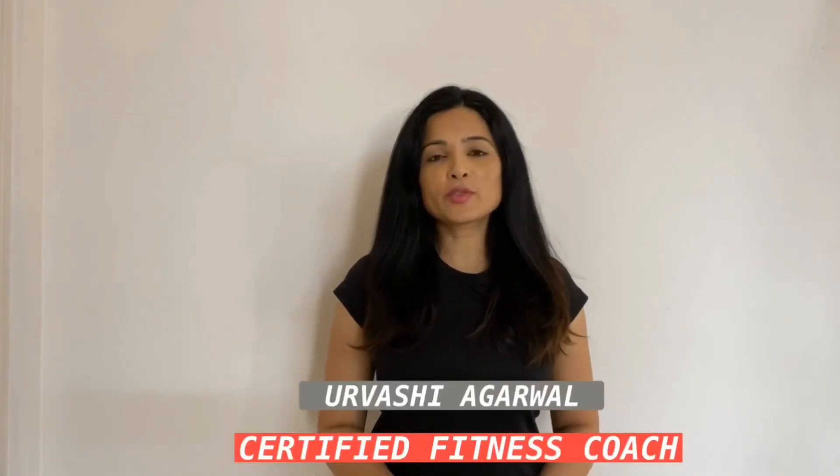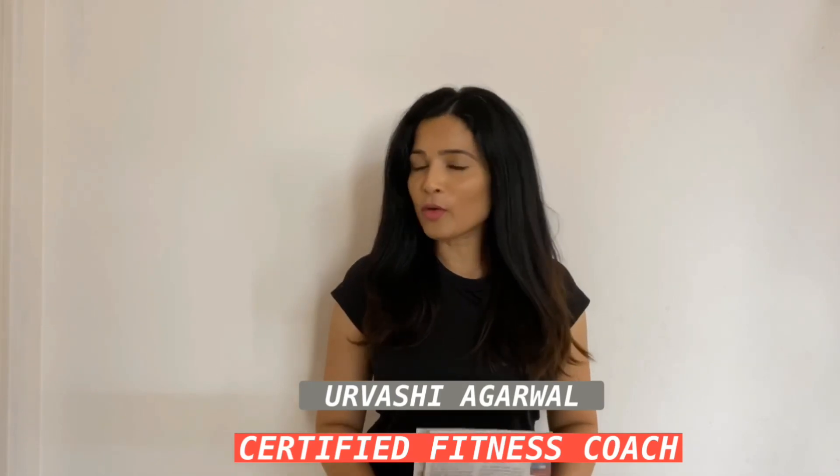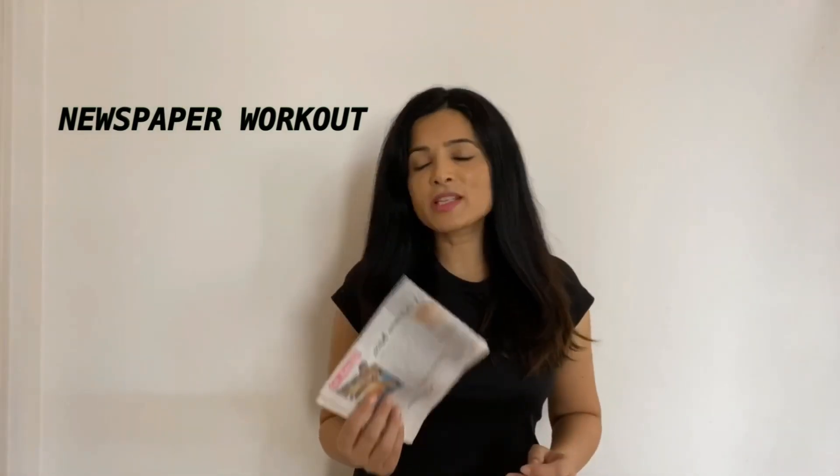Hi everyone, welcome to Holistic Fitness with Tronsi. My name is Urvashi, and today I'm here with a unique workout routine for all of you. We are going to use a newspaper to do a full body intense workout — yes, you heard me right. This is a unique piece of equipment which we're going to use today to sweat, to get stronger and fitter. I really hope that you enjoy this workout routine. If you do, please like, comment, and subscribe to my channel — it would mean a lot to me. So what are we waiting for? Let's get started.